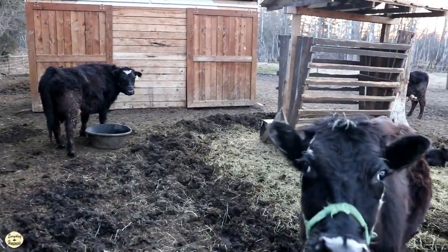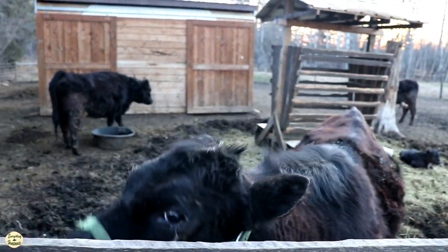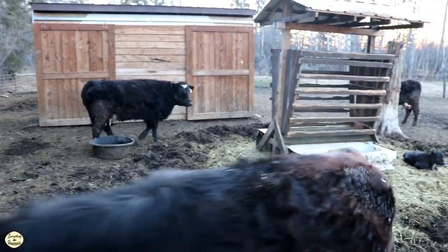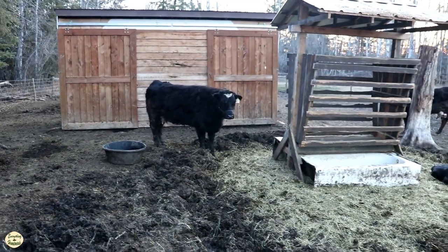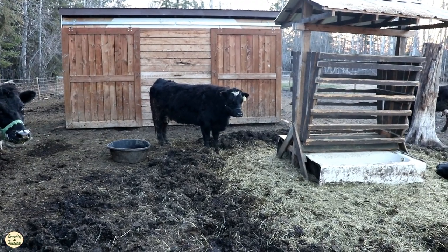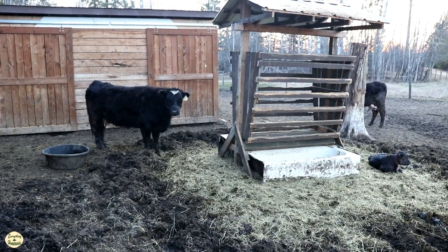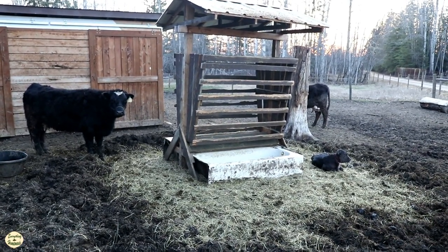Good morning, it's Rita with Everything Homemade and it is six o'clock in the morning. In this video I'm going to explain how we milk our milk cows from the second day all the way to the third or fourth weeks, right after that 24 hours after birth and from the third to the fourth weeks of the first month.